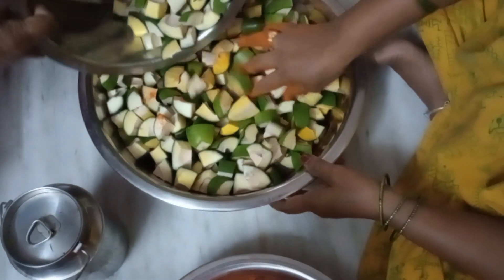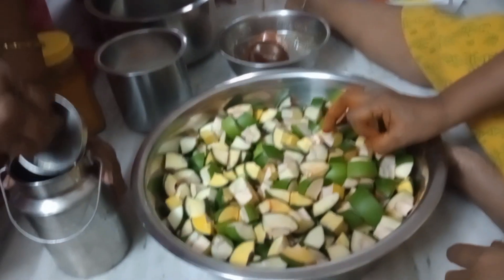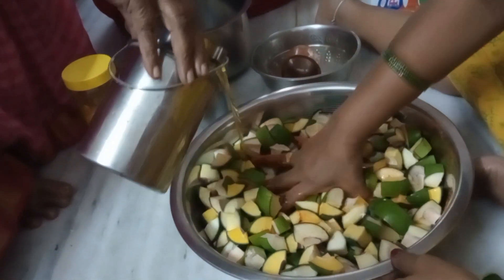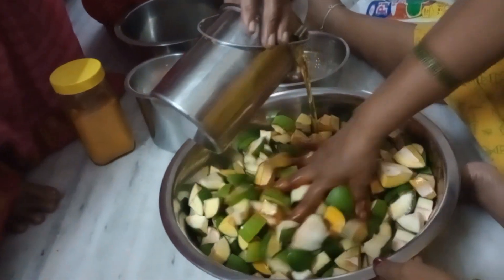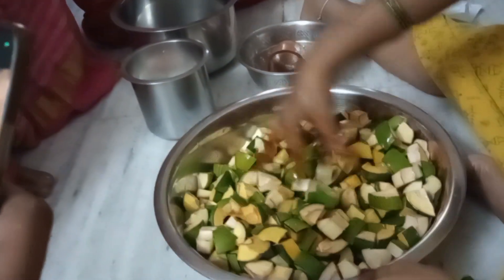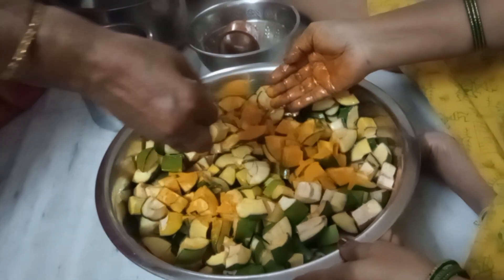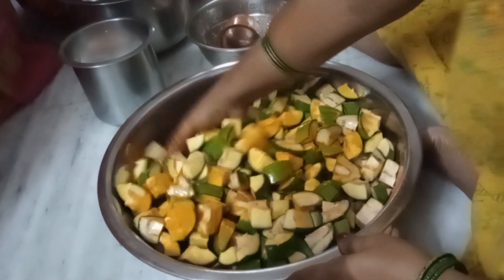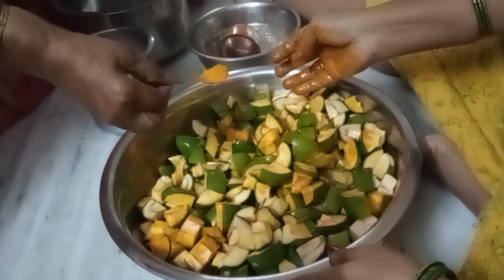Now we have to cut the pieces out of the bowl. We have to cut the oil from the first to the plant. Until it is clean, they need oil to make the pickle mix (selo) because they don't want to eat without it. So we will prepare the selo for those pieces — the selo is good.